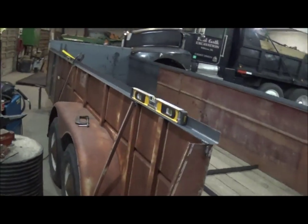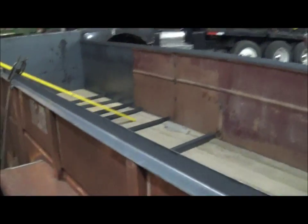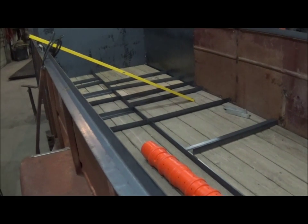We'll have another update video here pretty soon because this thing is actually gonna start coming together now, and we've got some of these pieces of metal cut.